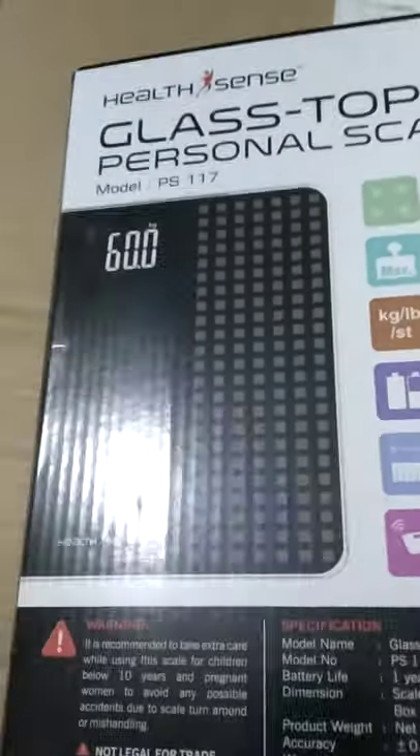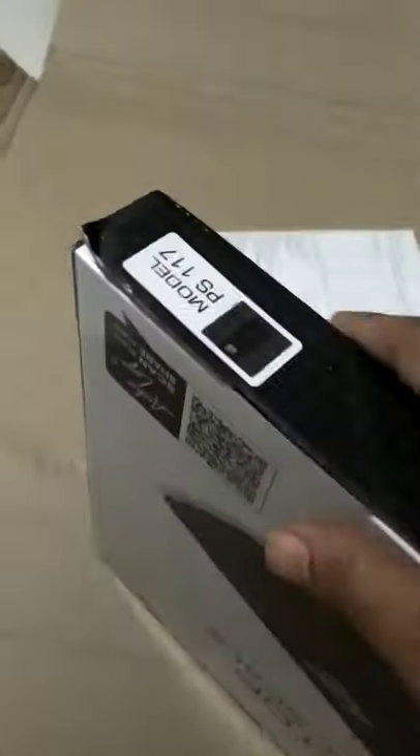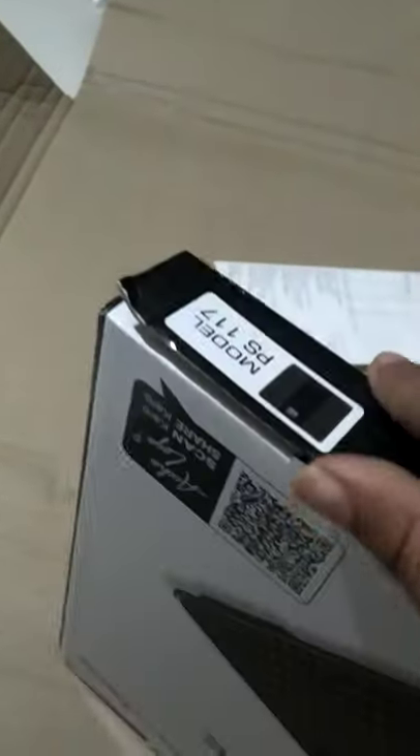As you can see, this is the design of the weight scale. I'll open it and show it to you guys. Yeah, it is opening as you can see.